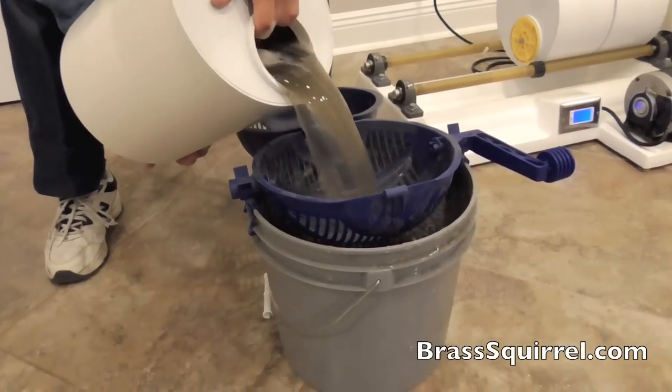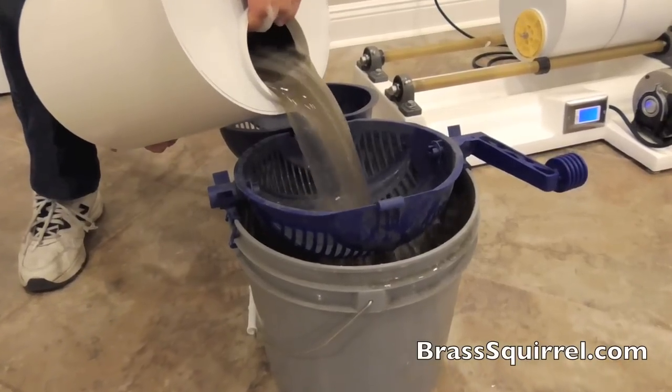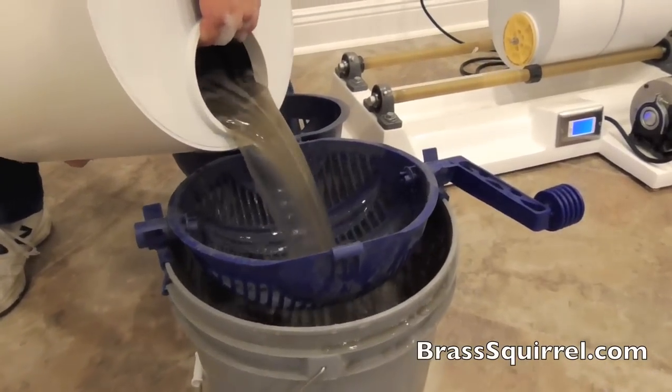You can tell by that water — everything is coming off of the brass.